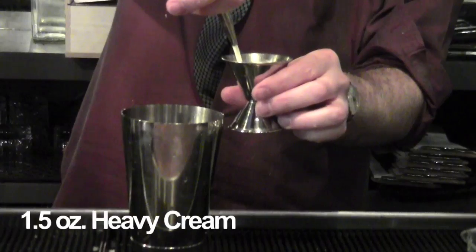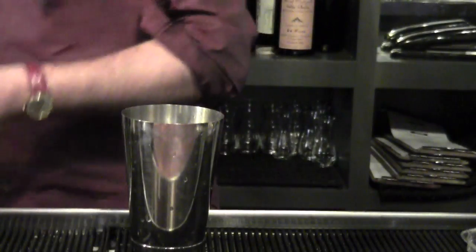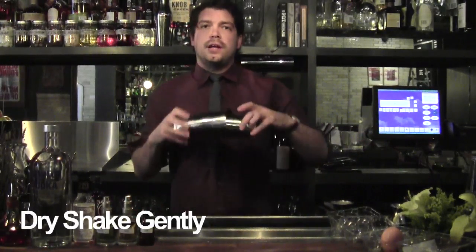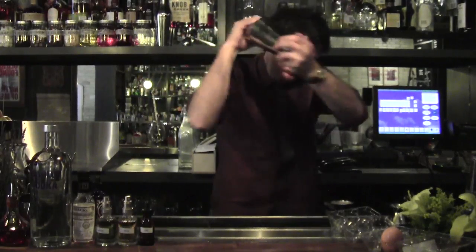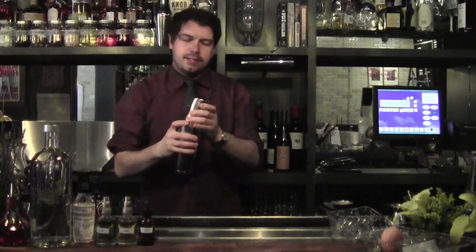We're going to add about an ounce and a half of heavy cream. We're going to start with a dry shake — this is to aerate the egg white and your heavy cream. Don't need to get too carried away with that.